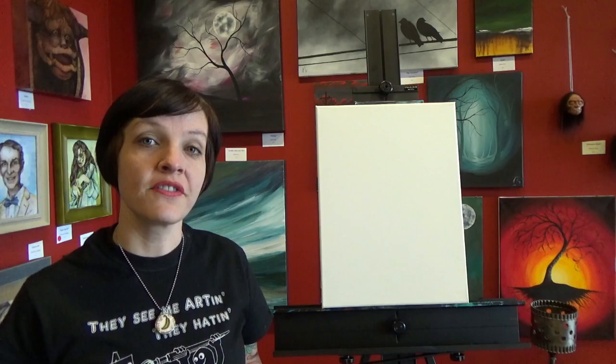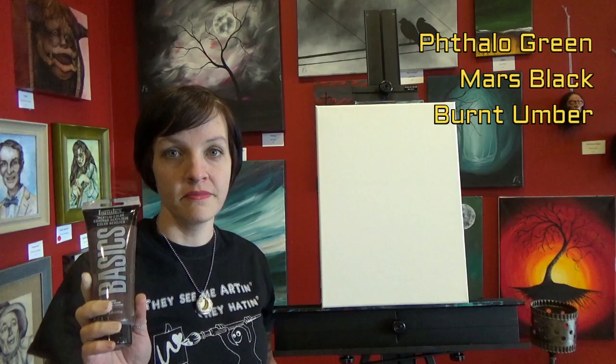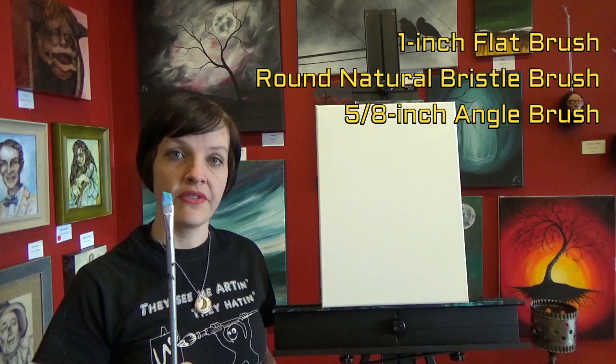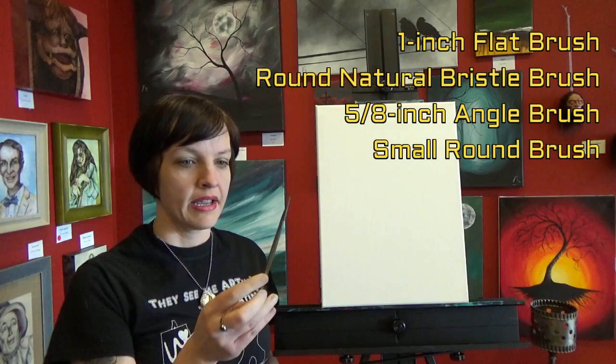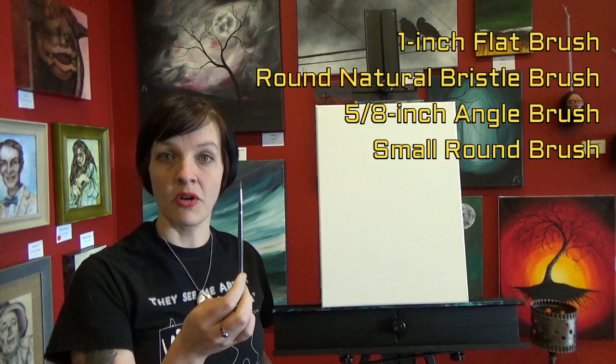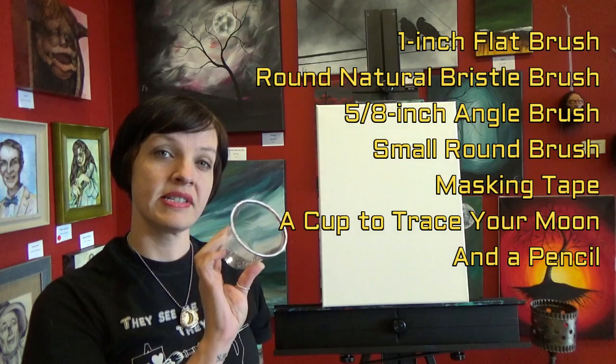For today's painting we're going to use the following colors: phthalo green, mars black, burnt ember, and titanium white. We're also going to use a one-inch flat brush, a fat round natural hair bristle brush — if you don't have one you can use your one-inch flat brush — an angle brush (5/8, 7 inch, or number 10), and a small round brush. You'll also need some masking tape, a cup about the size you want your moon to be, and a pencil.